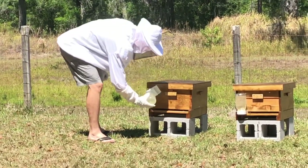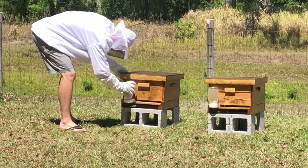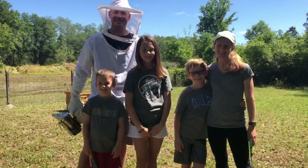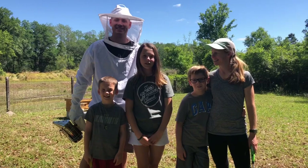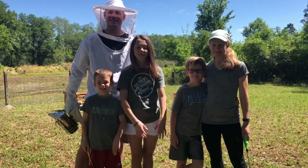And yes, ladies and gentlemen, those are shorts and flip-flops. Thank you guys so much for watching our YouTube channel, Living on Land and Prayer. Stay tuned for more updates on beekeeping. Bye!